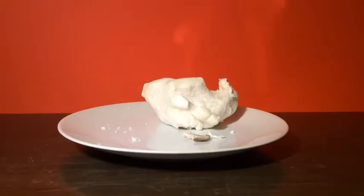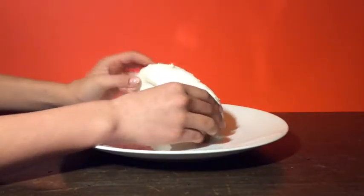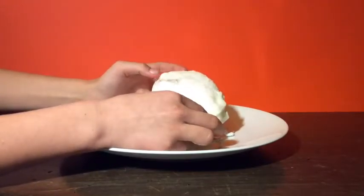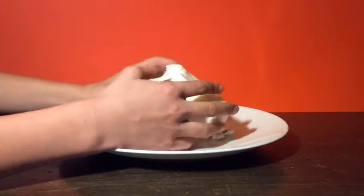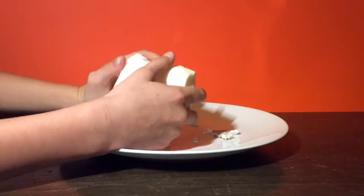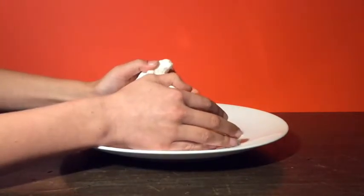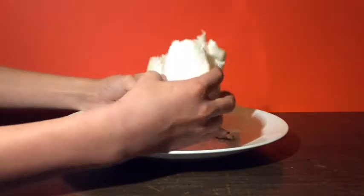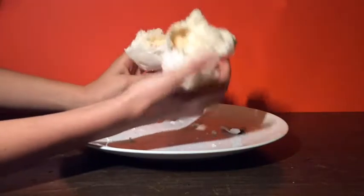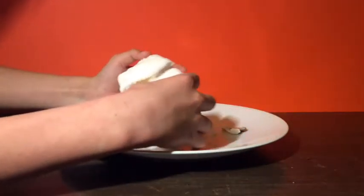So this is pretty amazing. It grew and you can see the casing right here — it's still a little hot. It kind of grew and then the casing popped. Oh, it's hot. Inside it looks like bread. Just, if you eat this you'll probably die, but yeah.